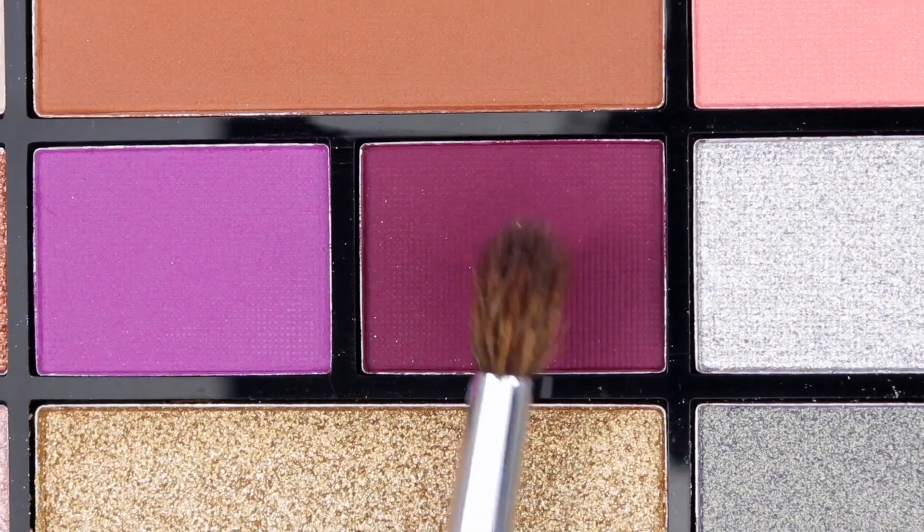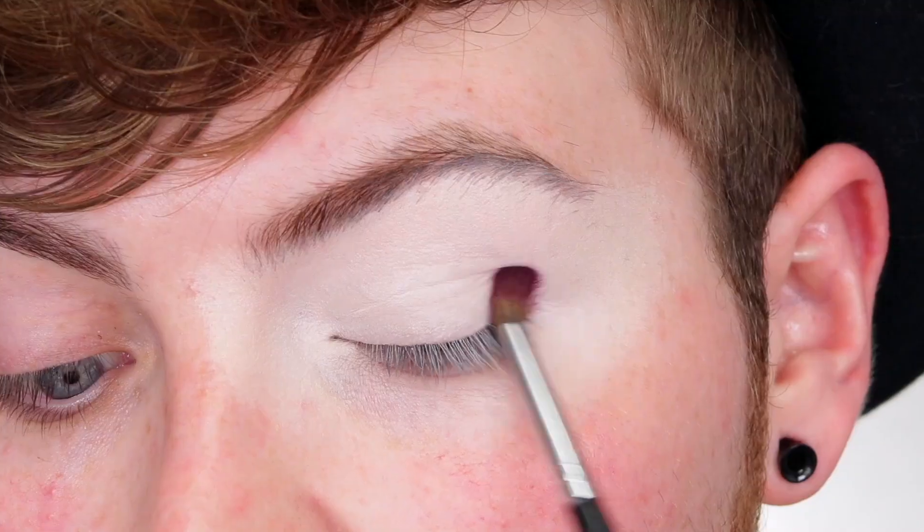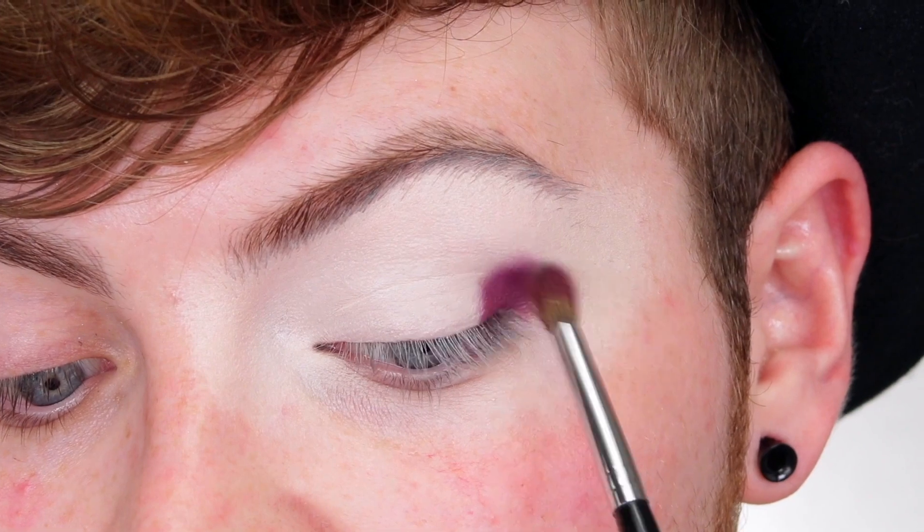Okay, before I get emotional I'm going to jump into a tutorial. I'm going to be using the top two colour stories, so I'll have different colour eyes. I've gone ahead and primed my eye already, and I'm going to be starting out with the shade Introvert, placing that straight on to my outer corner.